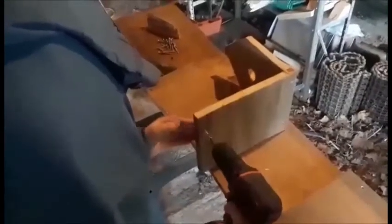So to finish it all off, I just put in the rest of the screws, and here's the birdhouse.